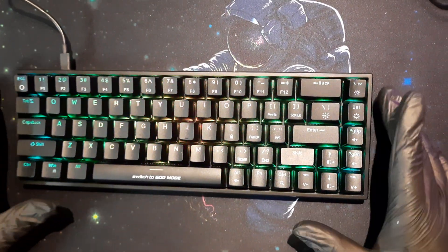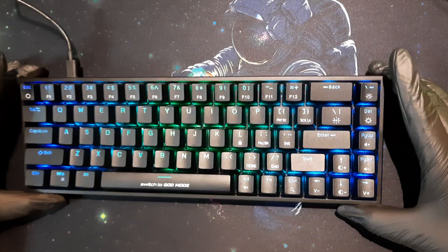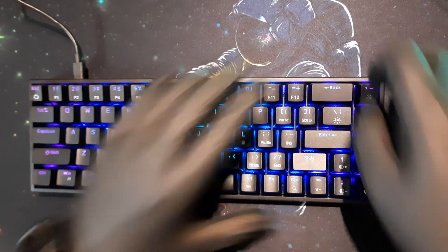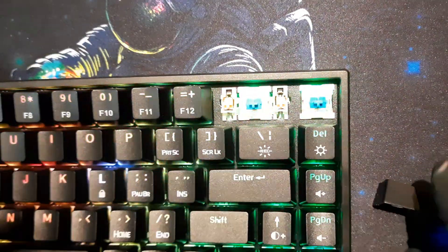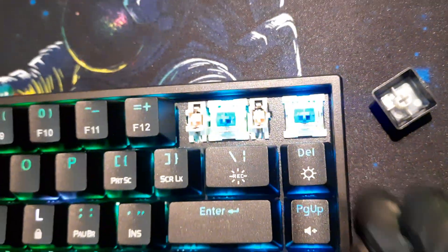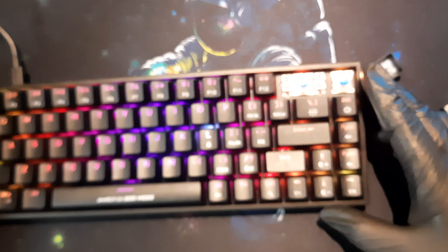The first pro: the build quality is very, very good. This keyboard is surprisingly heavy for its size. The reason for that is the top plate here — it's metal, quite thick. The base plate is plastic, but this metal top plate gives the keyboard significant heft. That's actually a good thing because it provides stability on the desk, and I'll explain why that matters in a few minutes.